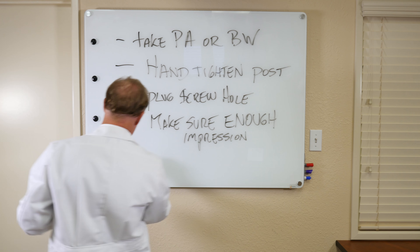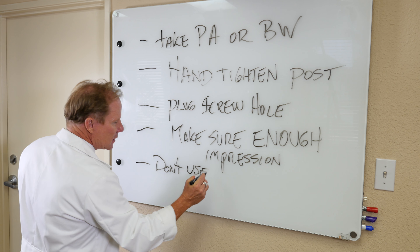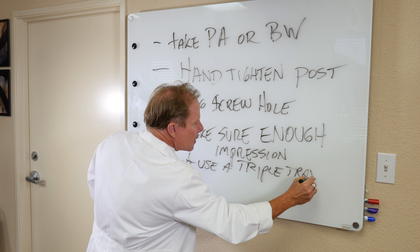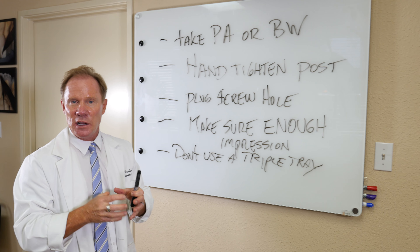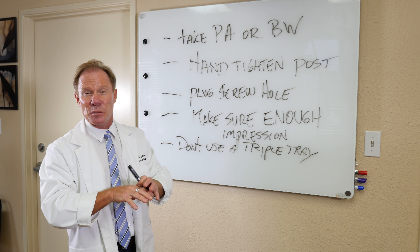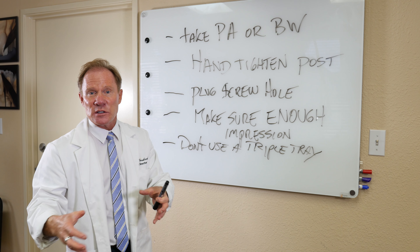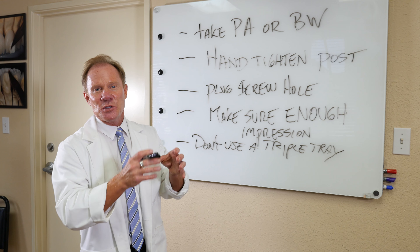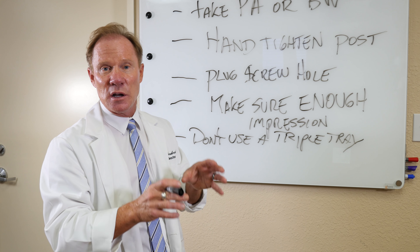Next: don't use a triple tray. I know a lot of you do, and it's fine for single units, but not for implants. We need as much material and rigidity in the impression as possible. We're inserting that long transfer post into the impression — it needs to be completely stable — and the analog needs to be transferred and reproduced accurately in the stone model. So don't take a triple tray. Use a full arch tray. Make sure the sides are high enough and long enough that we get a very rigid impression.